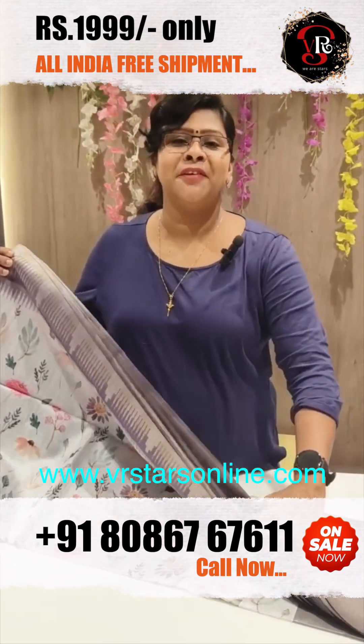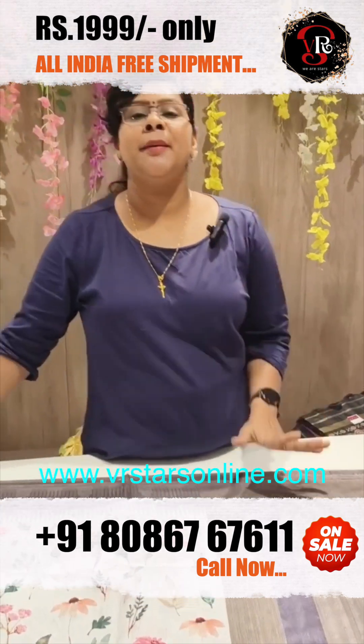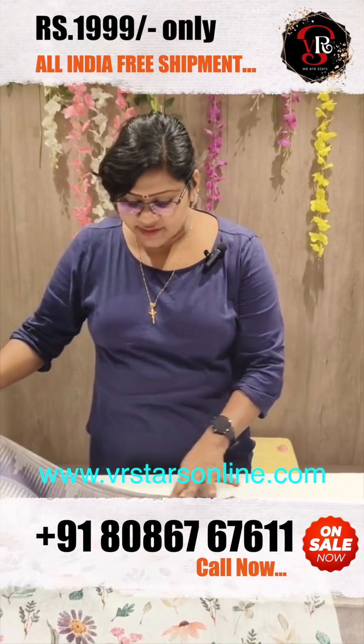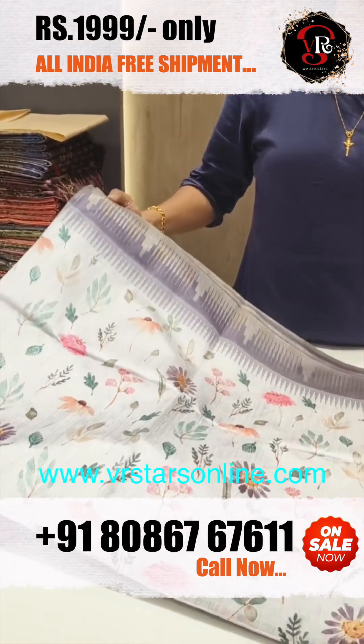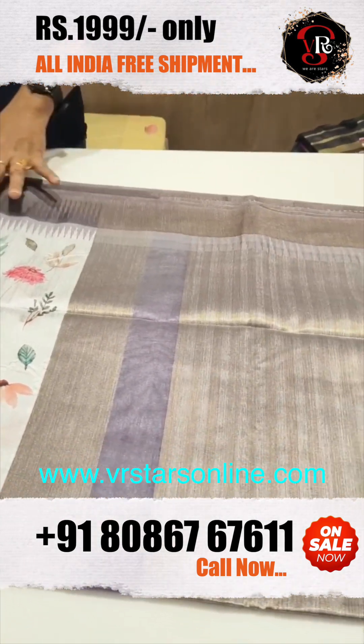There is a digital print in the beautiful light. It is a digital print with temple designs and beautiful light borders. Wearing patterns are set in the same way. It is a light ash color — very beautiful and light.